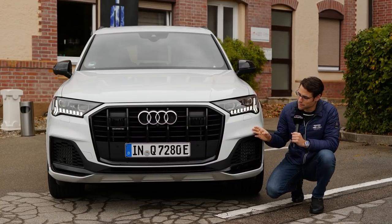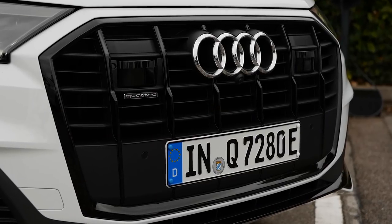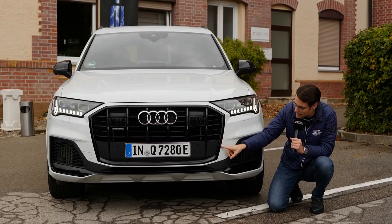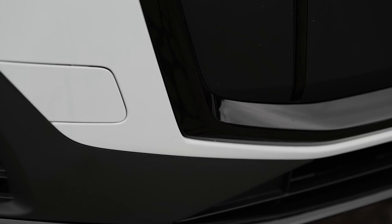In the front, the Audi Q7 facelift features this new front grille, bigger than before and more in line with the Audi Q8, for example. Looks stronger now. The S-line adds sportier contrasts, especially in the lower part, also with the black frame around here.